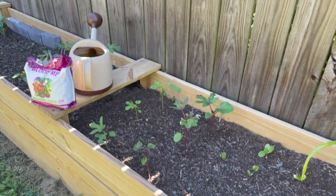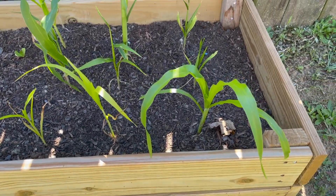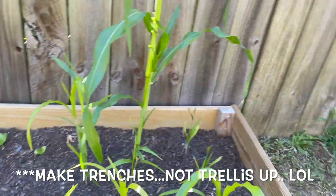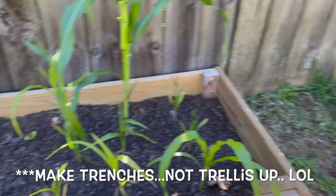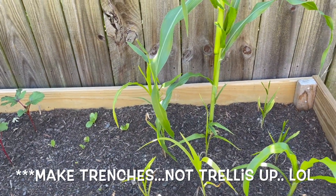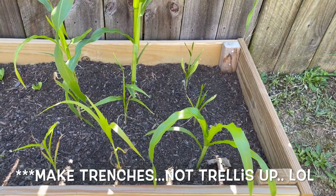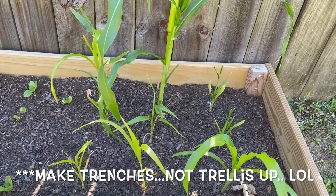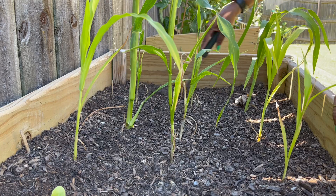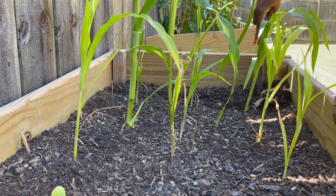I gave them some water like I showed you over there. That helped somewhat, but I watched some videos and they said to trellis up between the corn and put some blood meal in the ground, and that probably will work better. So we'll see how that does. You guys can watch me do that. I want to make the trellis in between each of the rows.